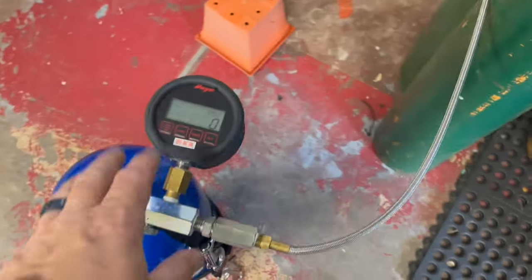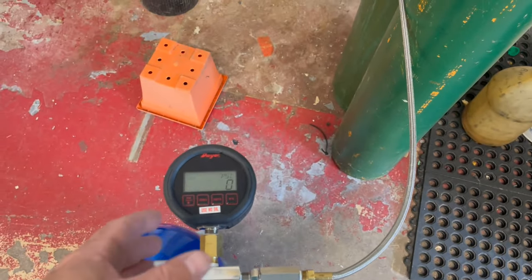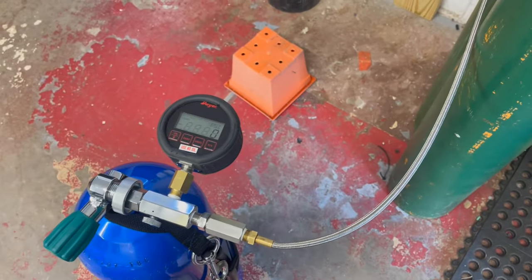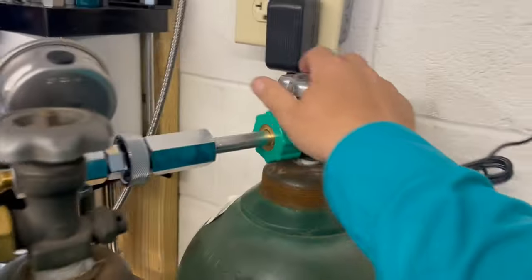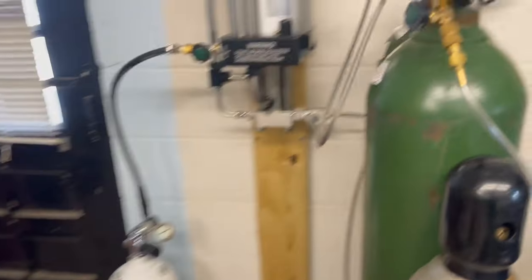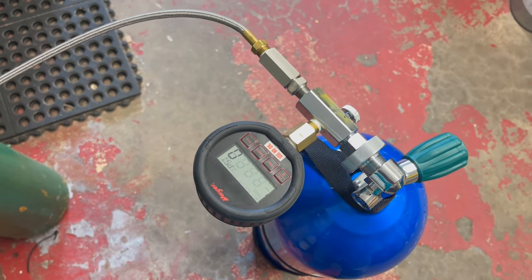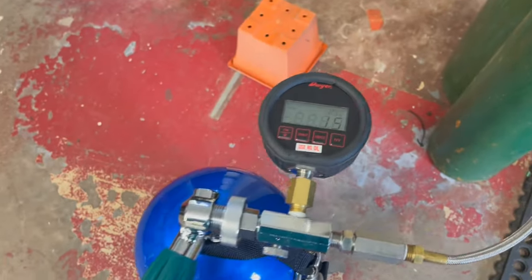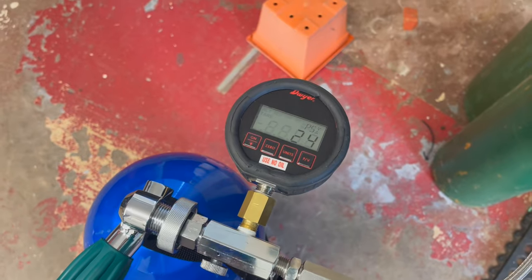Now that we've got our bottle hooked up, inspected, confirmed it's O2 clean, and we've done the math — we need 402 psi of O2 to get to 32%. We're going to come over here and slowly turn our O2 on. I have two O2 systems: one that goes to our stick and one that goes to our booster, which feeds directly into the cylinder. I'm going to slowly turn this on and let it run all the way up to the 402 psi of O2 that we need.